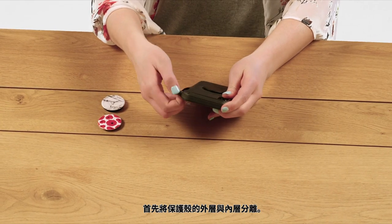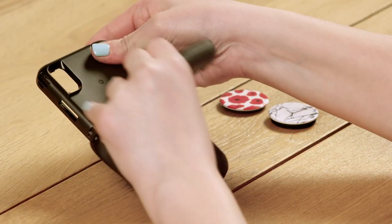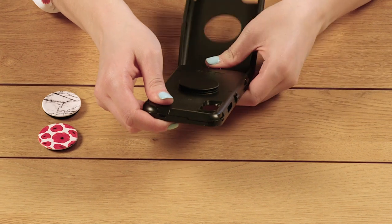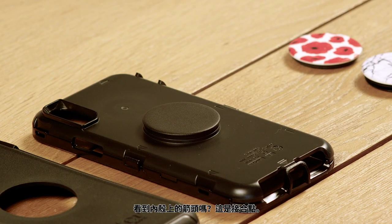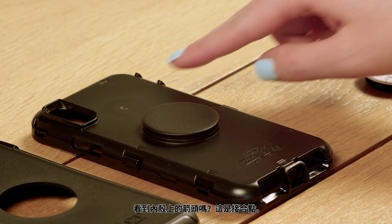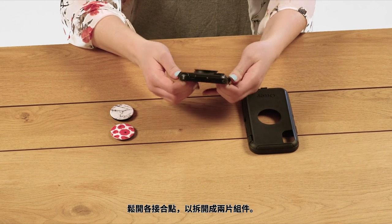Take the case apart by peeling the slipcover off of the shell. See the arrows on the shell? These indicate the snap points. Release each snap point to separate the two parts of the shell.